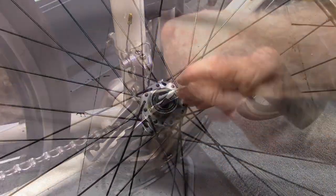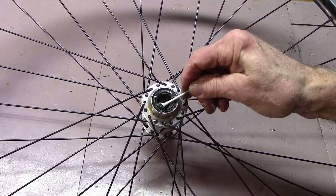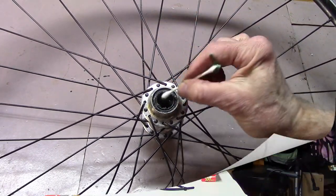Q-tips: use them to clean those difficult-to-reach spots, such as cleaning out old grease when overhauling hubs or headsets.